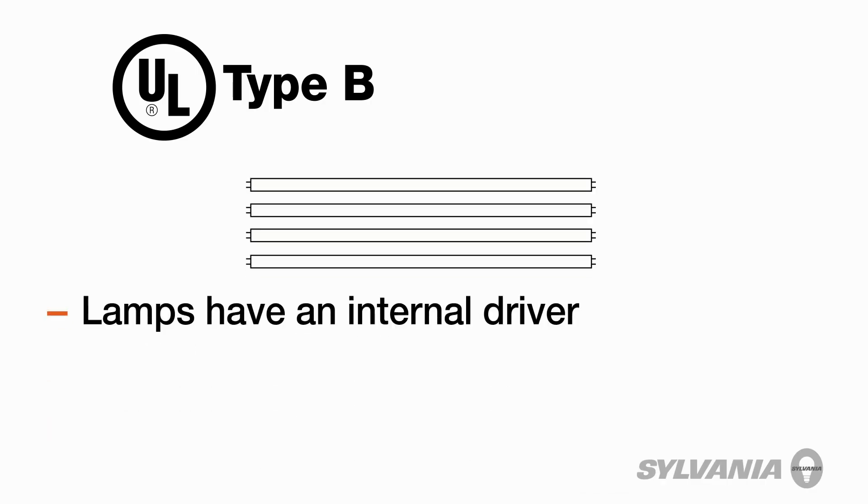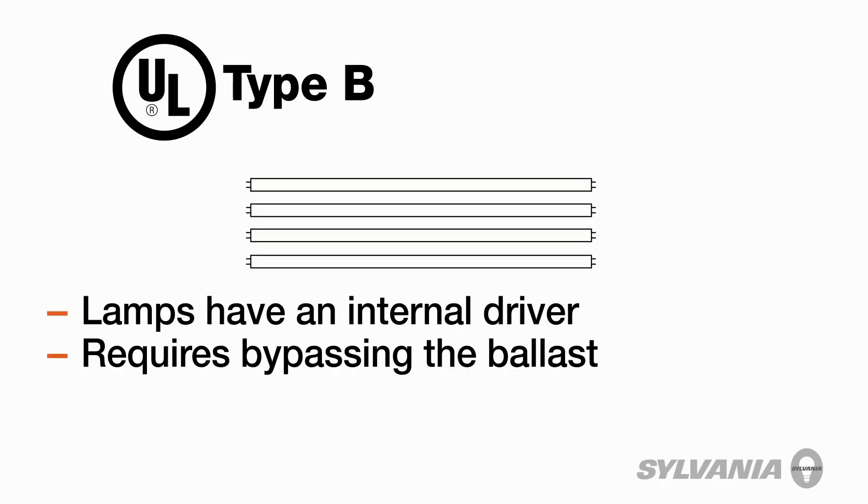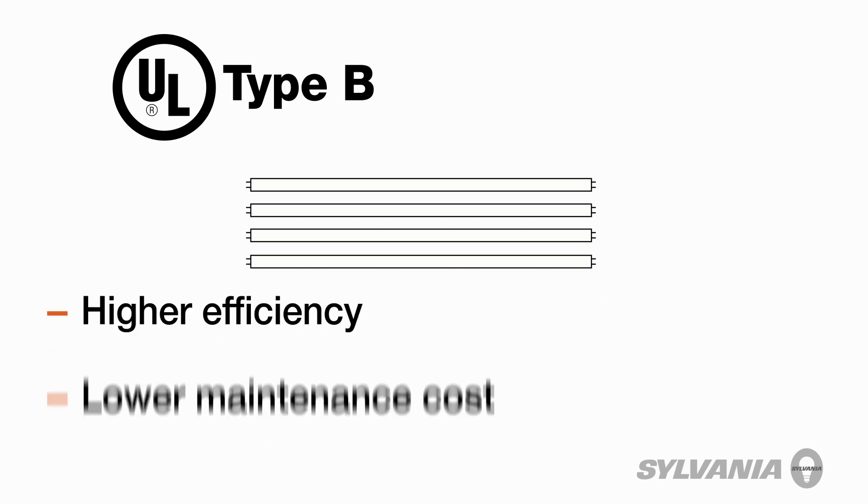Recently, direct wire retrofit lamps — so-called UL Type-B — have come to the market. UL Type-B retrofit lamps have an internal driver and require bypassing the ballast in the existing fixture. This results in higher efficiency and lower maintenance cost. However, not all Type-B lamps are created equal. There are two versions: single-ended and double-ended.